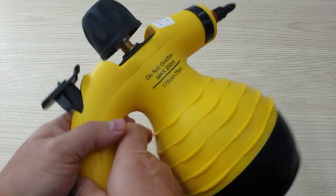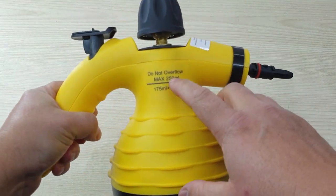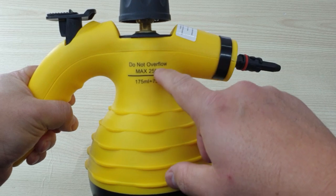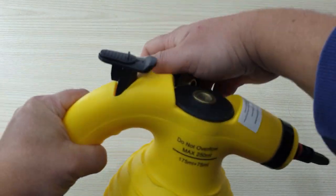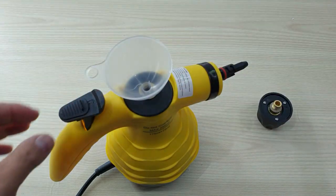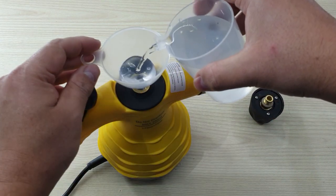The first time you take out all the contents from the box, you need to fill it up with water. The maximum is 250 ml — don't overflow, don't put more than 250. Open up the cup, insert the funnel, and use the measuring cup to fill up the container.